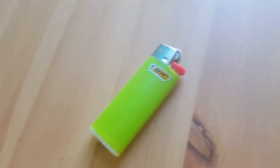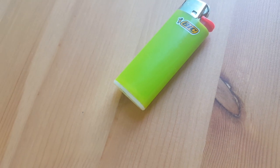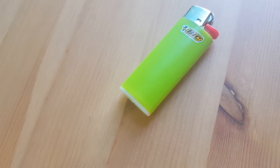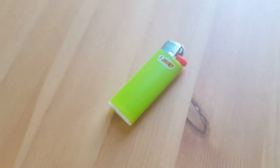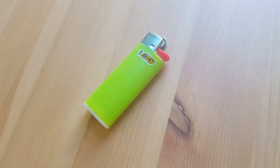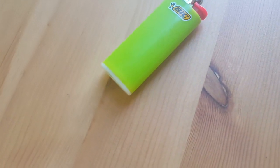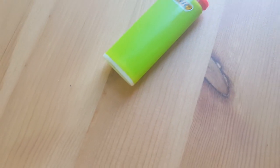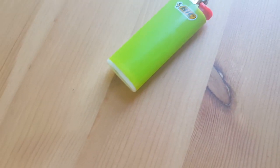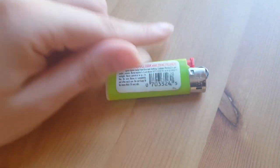People use lighters for all different types of reasons, so it's just a good thing to have, especially in your kitchen. I put mine in a drawer in my kitchen. BIC also makes stationery — lighters, shavers — and their designs are simple. For over 60 years they've been making these lighters, and they're very lightweight.